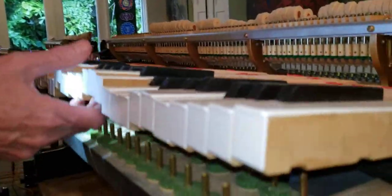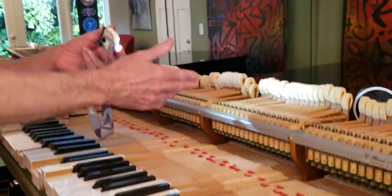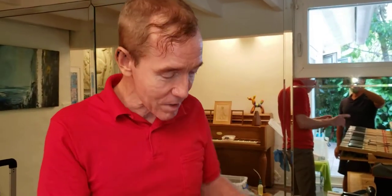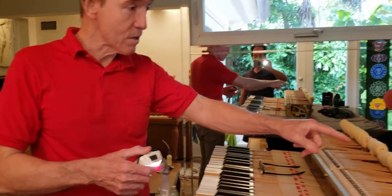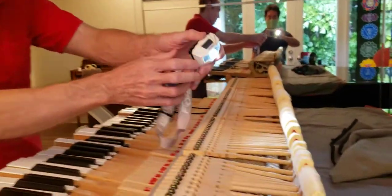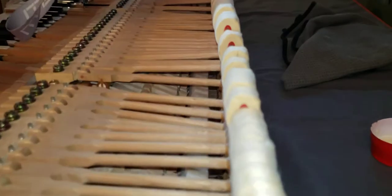First, we're going to clean up the dust and dirt. We're going to renovate the key bushings so there won't be any shake, and we're going to renovate the hammers so it'll have a nice warm rich tone. Right now the piano sounds like a calliope — you hit a key and it's loud with just one dynamic level because the hammers are worn and hard. We're going to renovate the hammers as best we can, even though they're a little worn out, and I think we can get some tone out of them.